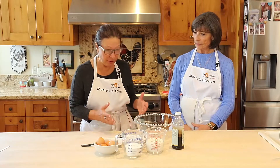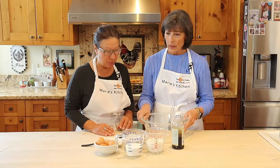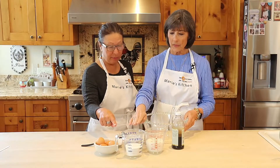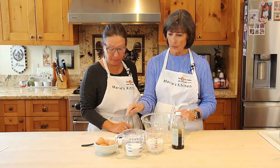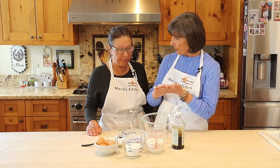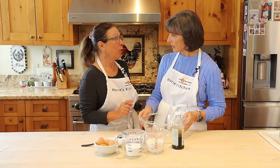So we have four eggs, a cup of flour, a cup of milk, some vanilla and a little bit of sugar, and then we'll put some butter in a pan. This is much like a crepe batter but instead of a flat little crepe, this is going to be a big Dutch baby.